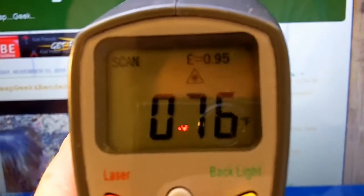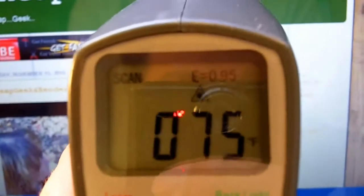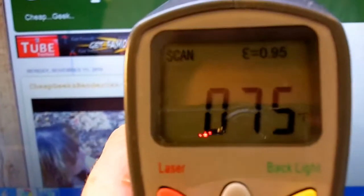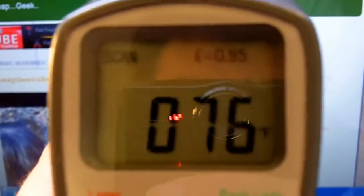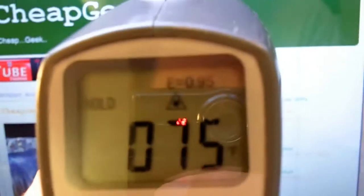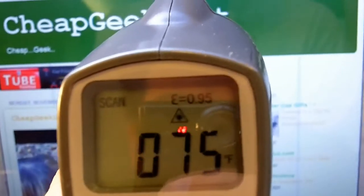According to the display it's reading 76 degrees. You can see a reflection of me holding the camera — 75 degrees. That's pretty neat. When you press it you'll see the little triangle laser icon there, and it measures.